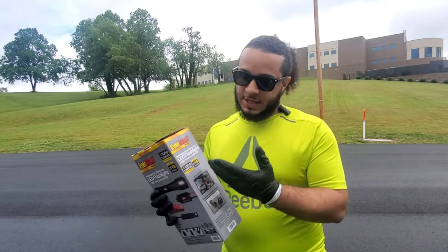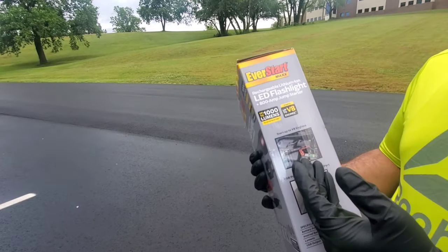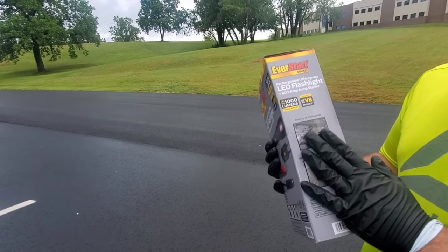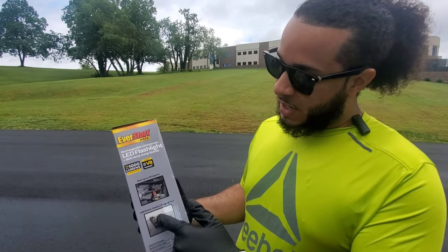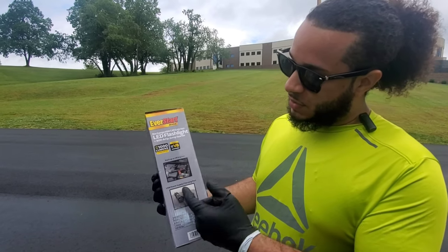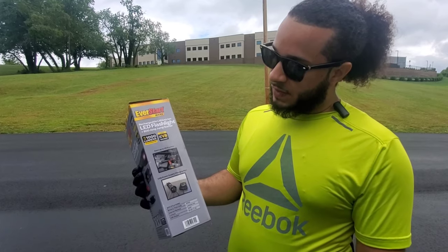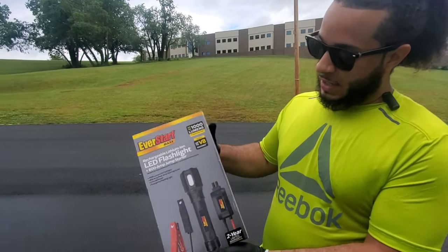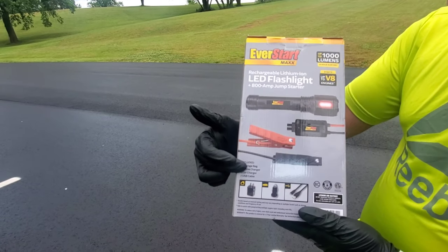This flashlight has a thousand lumens and this portable jump starter can run up to 10 hours on a full charge. It does give you some picture descriptions right here of what it can do, how it can charge, how to use the power supply, and also how to start up V8 engines. And around here it shows you what's included in the package.